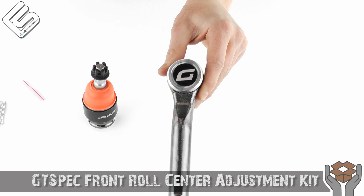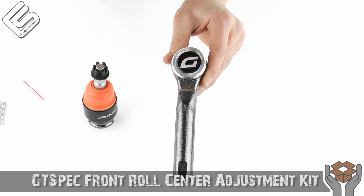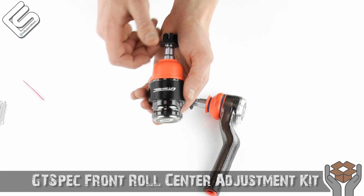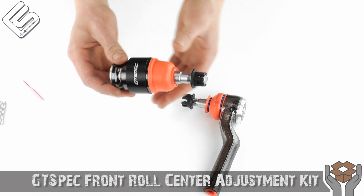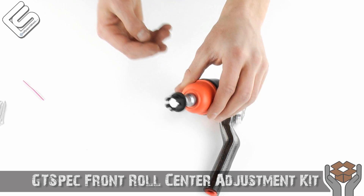Of course, you've got a logo there on the bottom — I believe that's a G if I'm reading it correctly. And then we've got our extended ball joint. GT-Spec, good job on this. I absolutely love it. I love the orange, love the black, love the color combination. These extended castle nuts up on here just look fantastic.